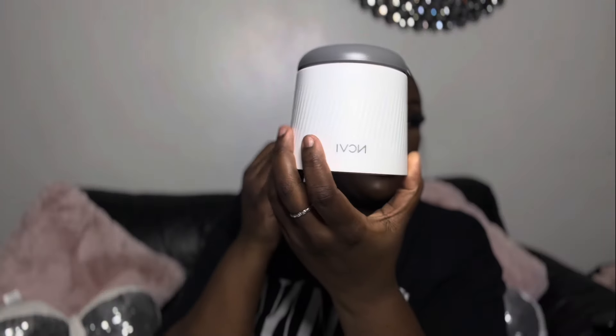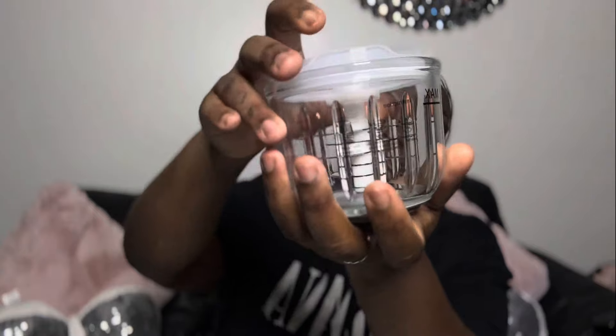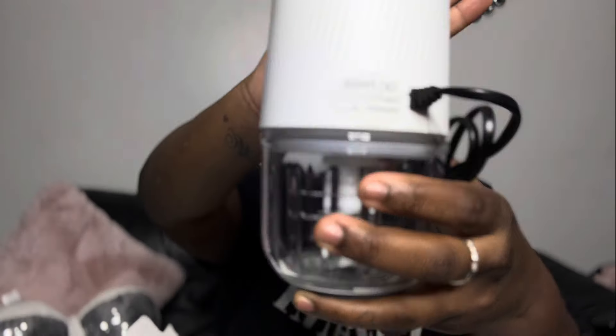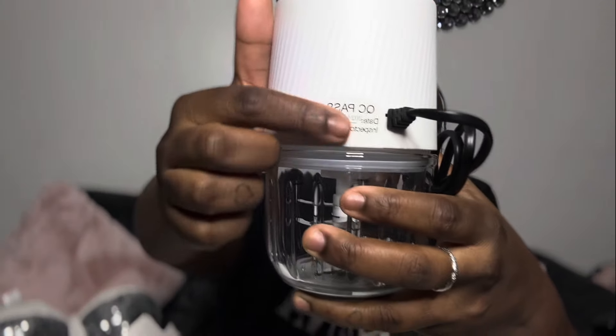Here is the blender. This is the blending bit — it shows the instructions right on it. Your food goes in, you plug it in and it blends. It also shows when the unit was inspected, that it passed, and the date.